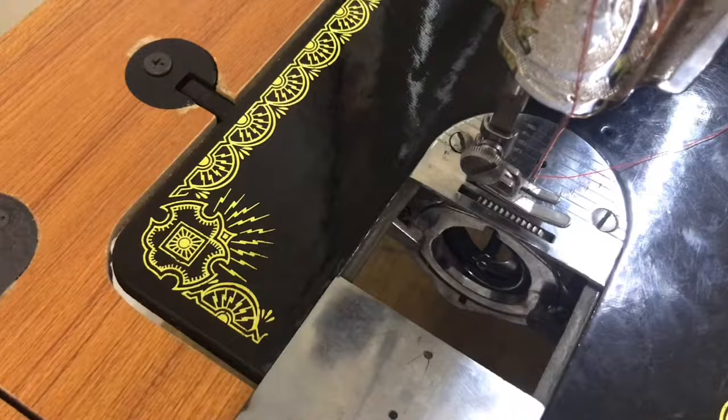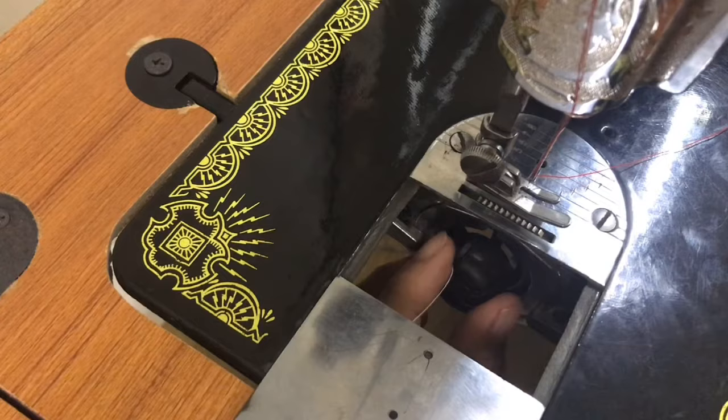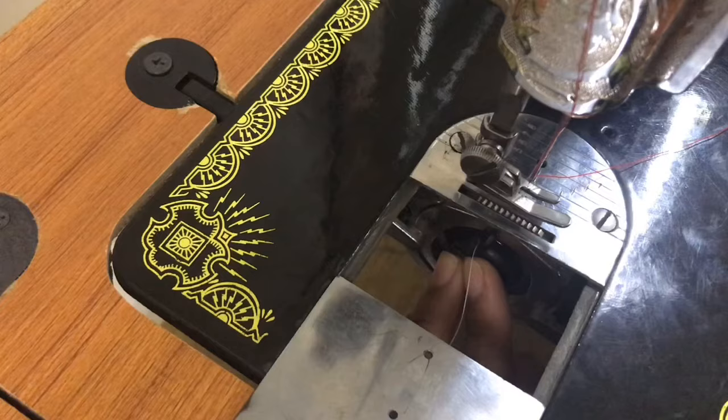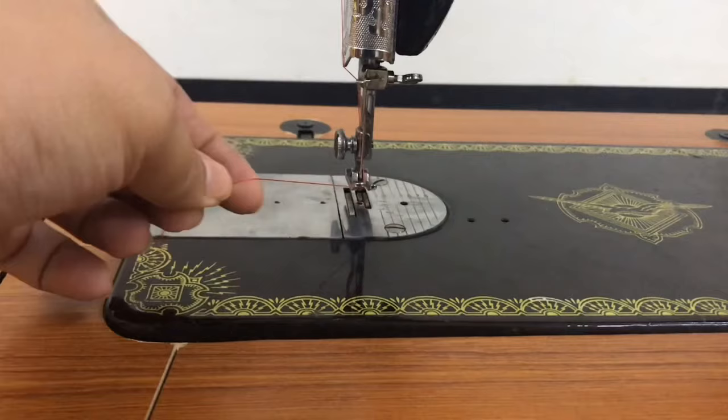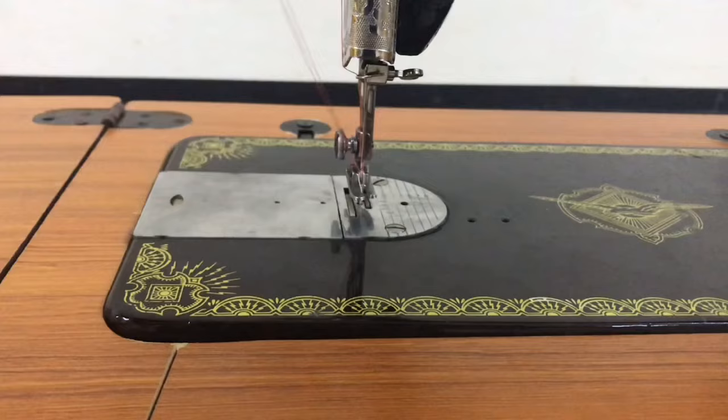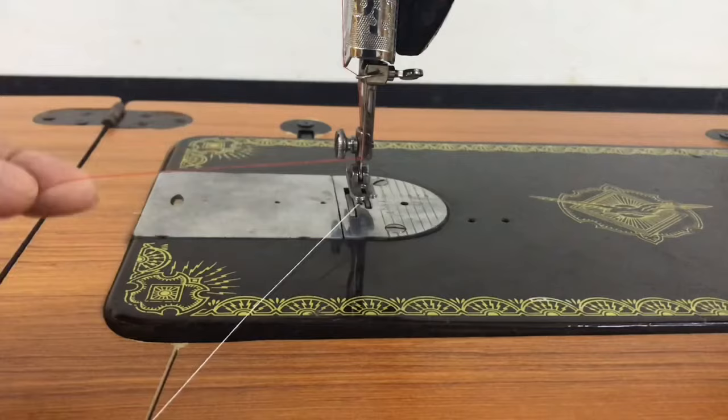Place the bobbin case and the bobbin at the bottom of the machine, hook up, and once you hear a click sound, that's already in. Get the lower thread by holding the upper thread, needle down and up — upper thread and lower thread.